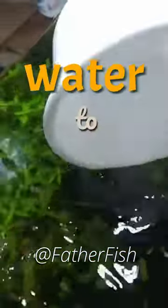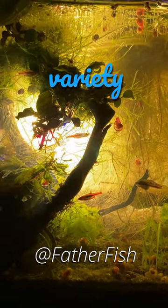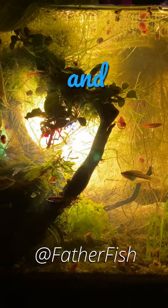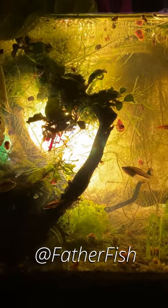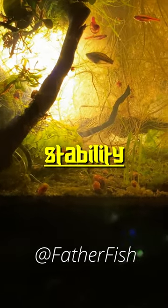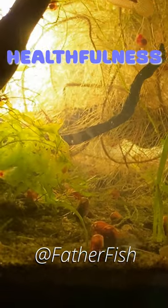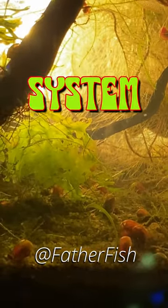What does it mean for water to be old? Well, it means that there are a variety of compounds and elements — minerals, organics — in that water.